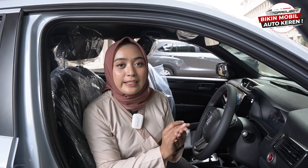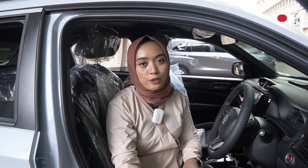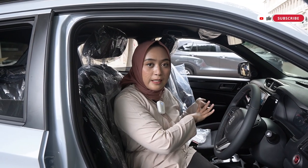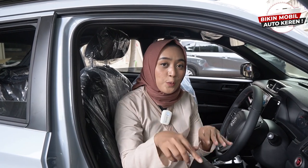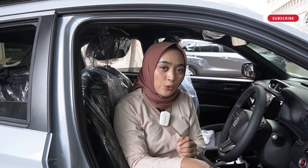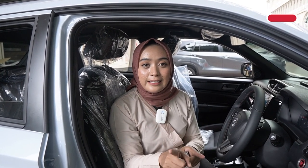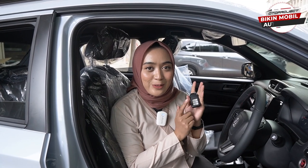Kalian bisa langsung cukup menekan di bagian ini dan jendela bisa langsung turun, begitu juga di bagian passenger, di bagian row kedua sebelah kanan dan juga bagian row kedua sebelah kirinya. Tombol Auto Window ini nggak hanya bisa digunakan melalui bagian drivernya saja. Kalian yang berada di bagian passenger atau bagian row kedua juga bisa menekan Auto Window di bagian tombol pintu masing-masing.